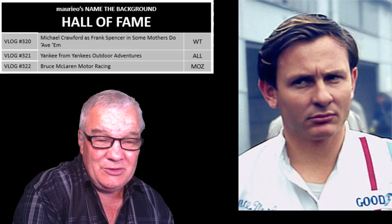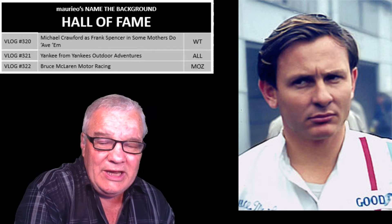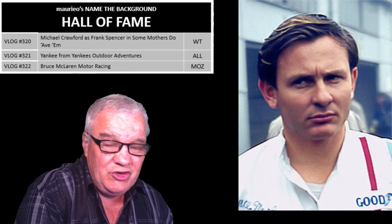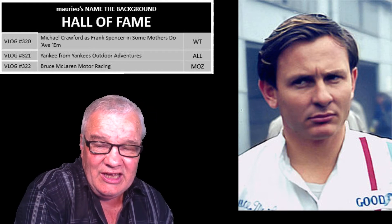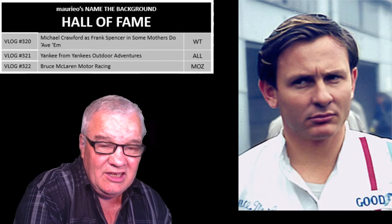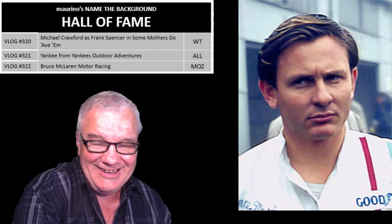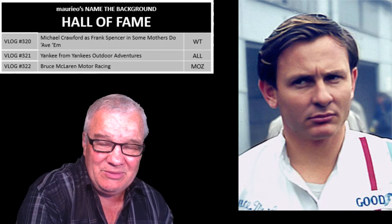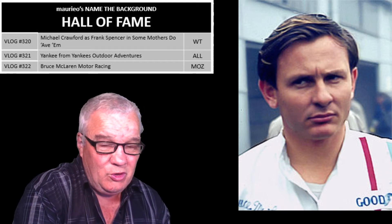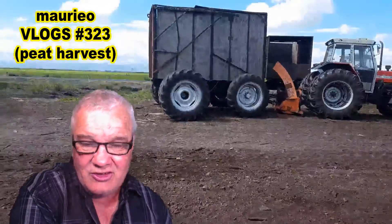Yesterday's challenge was: who is this? This is Bruce McLaren — McLaren — who had a motor racing park in Taupo named after him. He's pretty famous in New Zealand but also worldwide in motor racing, and the McLaren motor racing team still exists today, named in his honor. Moz was quick to name Bruce McLaren.